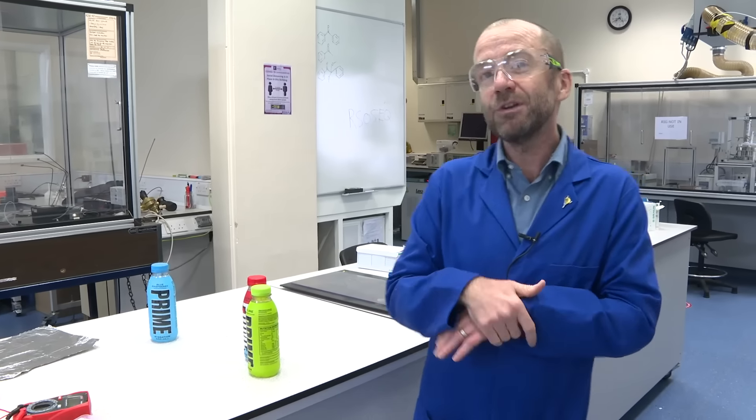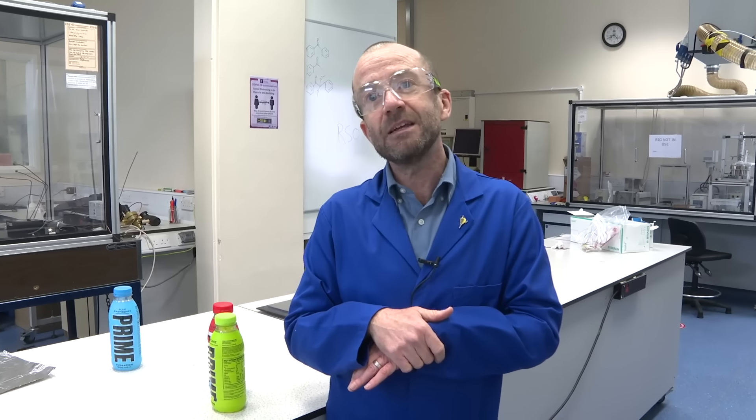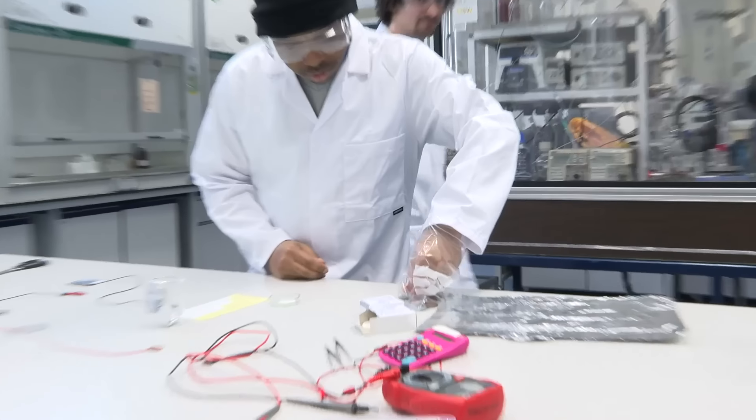And who's this bunch of jokers? So we have Jack, Will, and AD. And we're going to use coins as the electrodes, and we'll talk about the chemistry that's happening in the battery as we go.